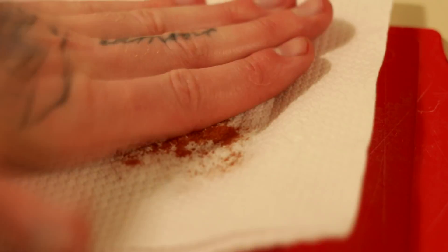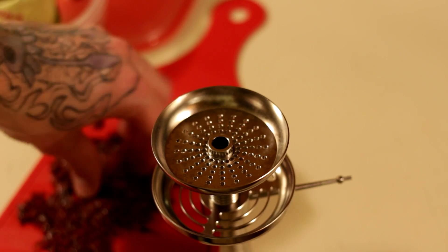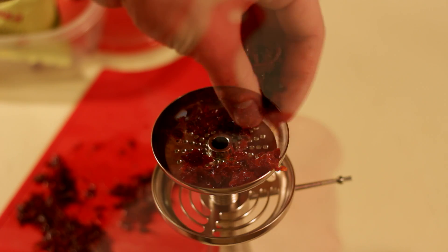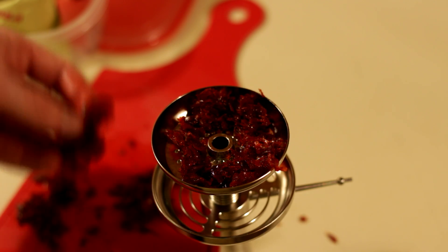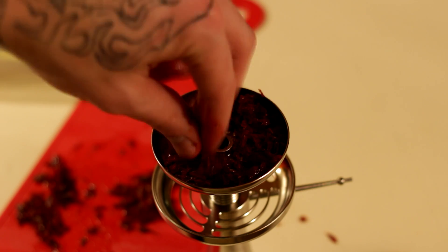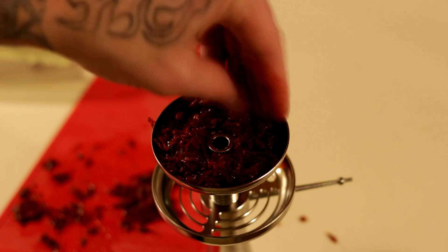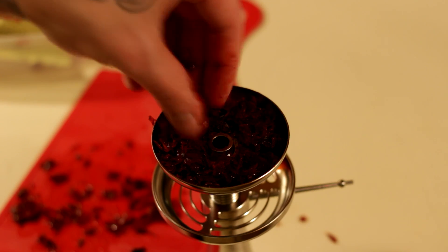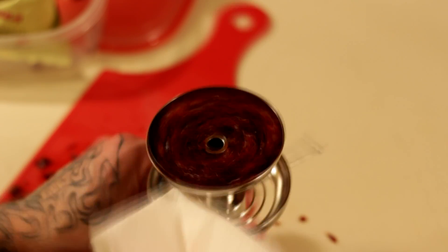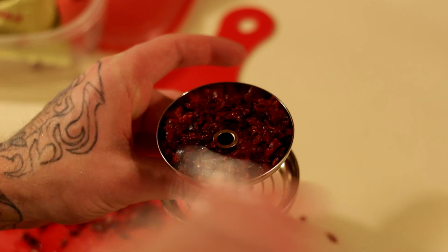Here I'm showing how to get the shisha ready. You basically dab most of the excess juices, push it flat, and get any juice that might drip down. Then just pack it — I did a little more than a regular fluff pack. Keep the tobacco away from the hole. Sometimes tobacco may drip down onto where the coal goes, so once you're done packing, give it a good wipe so there's no juice dripping on the sides.